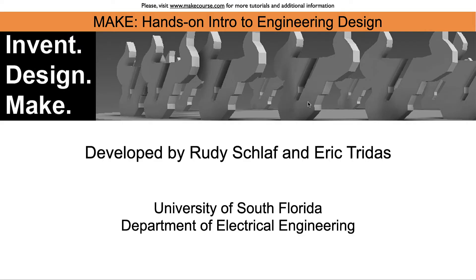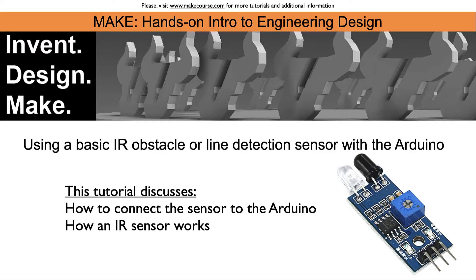Welcome to the MakeCourse, I'm Rudi Schlaff. This tutorial is about using a basic IR obstacle or line detection sensor with the Arduino. I will discuss how to connect the sensor to the Arduino and I will also give a brief introduction into how it works.